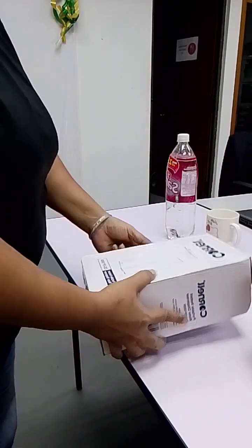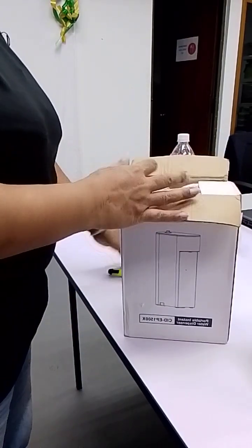You can see this package — water, instant water to transfer.